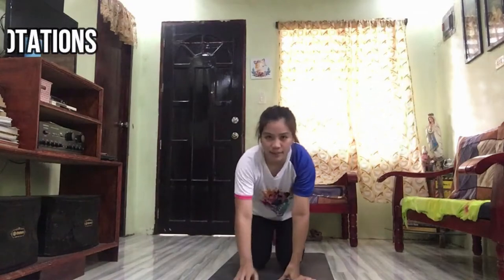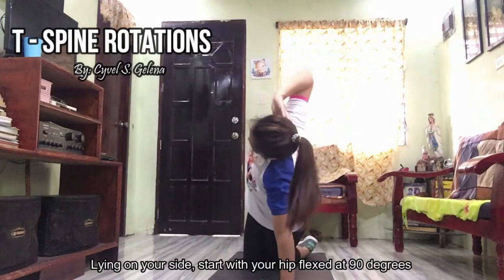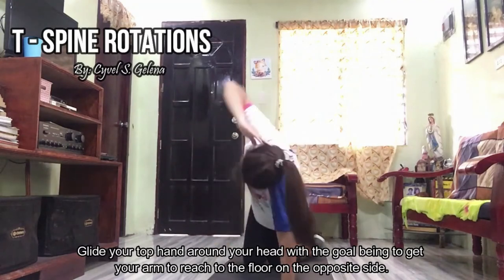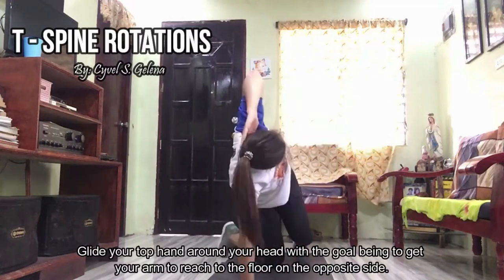Next is T-spine rotations. Lying on your side, start with your hip flexed at 90 degrees, resting your knee on a foam roller. Glide your top hand around your head with a goal of getting your arm to reach the floor on the opposite side.